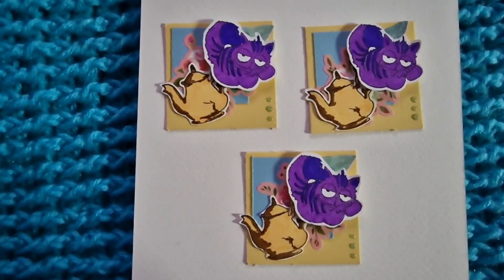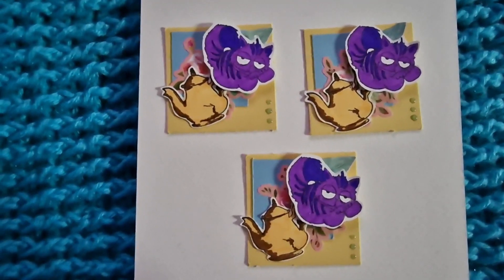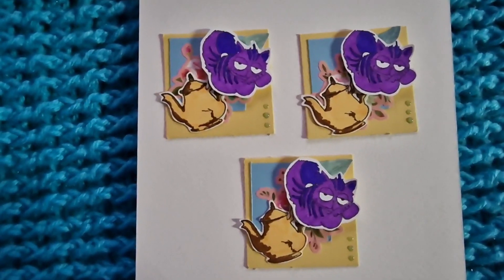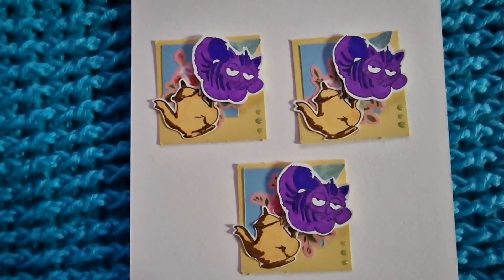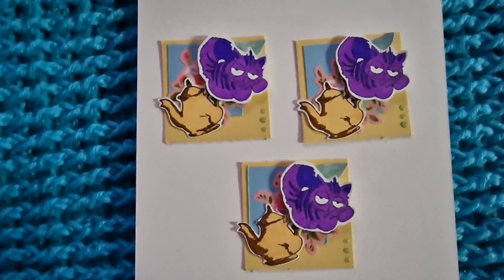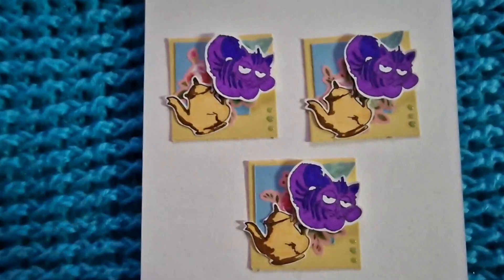Super quick, super easy, and super fun! If you want to participate, it runs the first Tuesday of every month. All you have to do is upload your video and put the hashtag Twinchy First Tuesday, and make sure you tag the lovely host. I hope you enjoyed this quick share — hopefully see you in the next one. Take care guys, love ya, bye!